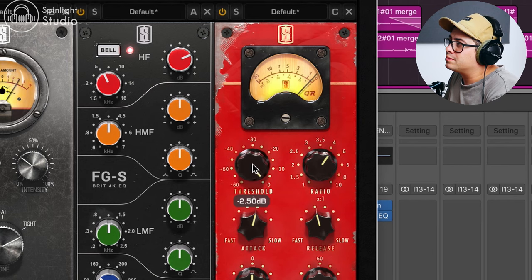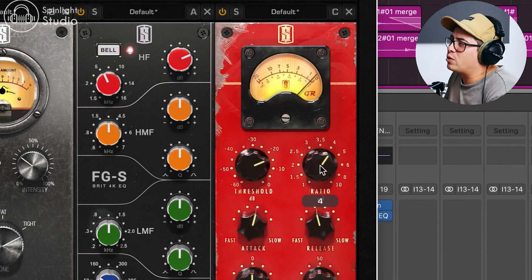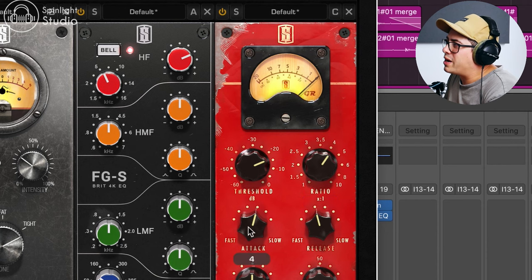It's not really going to add any sustain to the drum sound — it's just going to make it punchy. So let me plug that threshold and show you what happens. Around there sounds pretty good — we've got a four to one ratio, kind of a medium slow attack and a medium release.